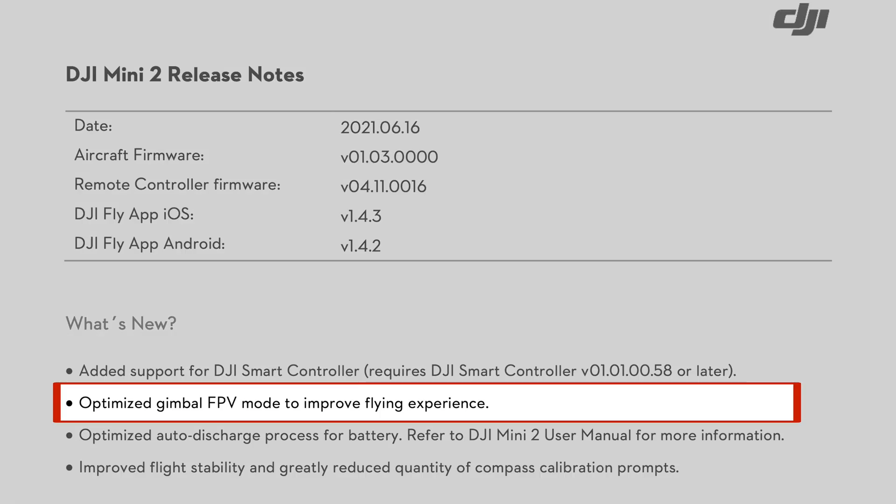DJI has also optimized gimbal FPV mode to improve the flying experience. I only tried FPV mode once with my Mini 2 and didn't find anything too exciting about it, so I never used it again — but perhaps with this update the feature deserves another look.